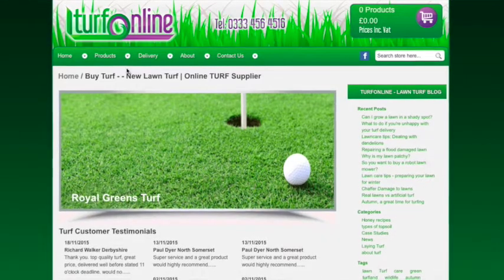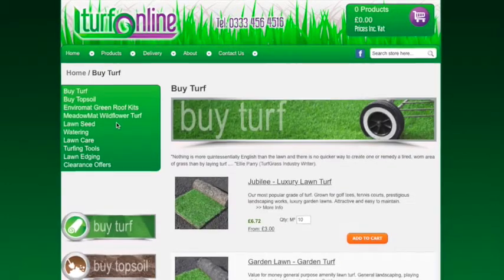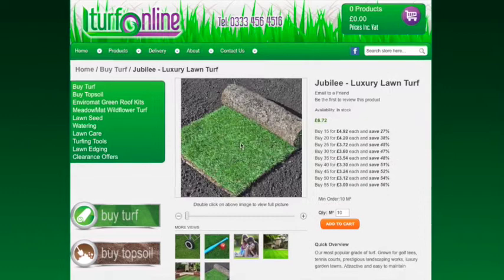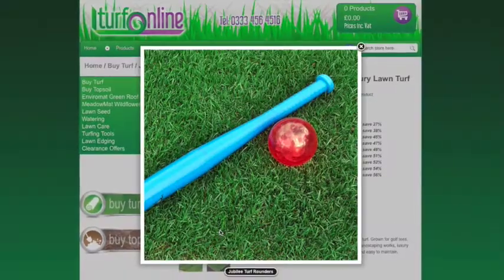Years of research and listening to what the customer wants has led us to develop three distinct varieties of turf, which we feel covers all grass surface requirements — from the finest greens turf to the toughest sports turf and everything in between.